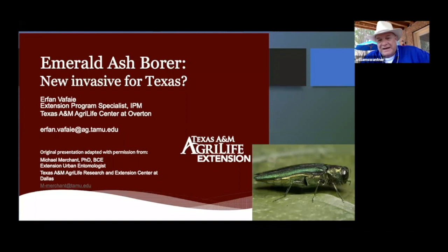One that we are currently watching for cautiously is the Emerald Ash Borer. It is in the Dallas-Fort Worth area, and some cities south of Dallas-Fort Worth have quarantined ash trees coming out of the Fort Worth area, because this little Emerald Ash Borer is destroying ash trees. And actually, a citizen scientist found it and reported it to A&M.